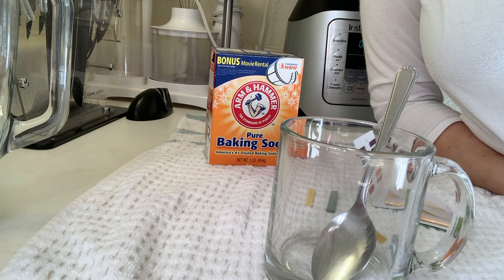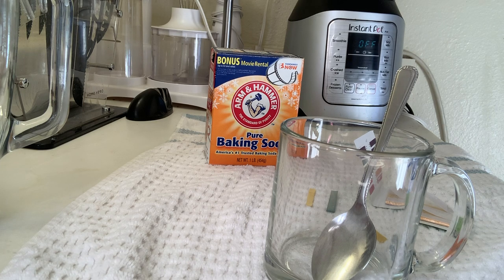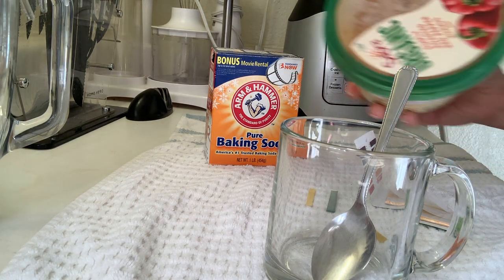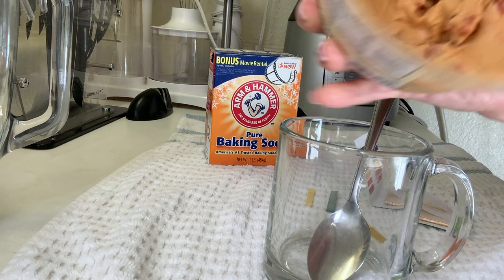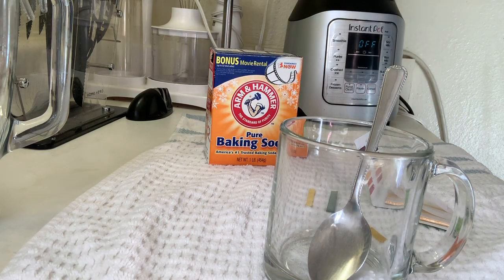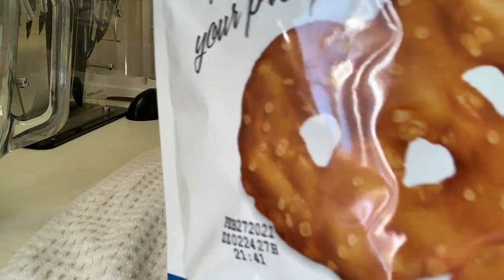I'm going to wait till the water boils. In the meantime, I'll show you what I ate — I ate this hummus, organic roasted with red pepper, and pretzels.